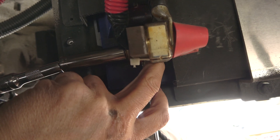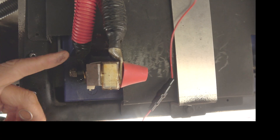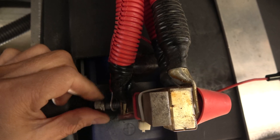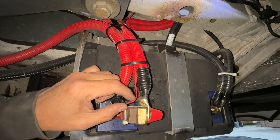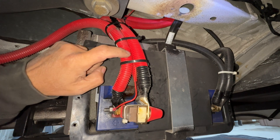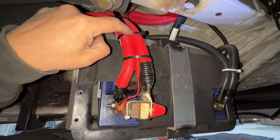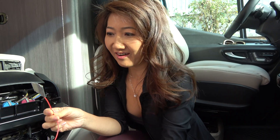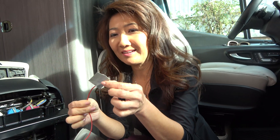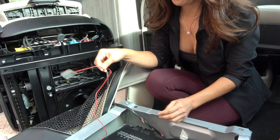I'm going to open up the positive side now with a half-inch socket and connect this in here. Before putting the lid back on, I wanted to show you that I basically hid the red wires underneath this red protective sleeve so that it is more protected, and then zip-tied everything together, and we're done. Let's put the lid back on. My husband already connected power to the lithium battery down there, so we have this end and just put some tape over here so it doesn't touch any of the metal parts.